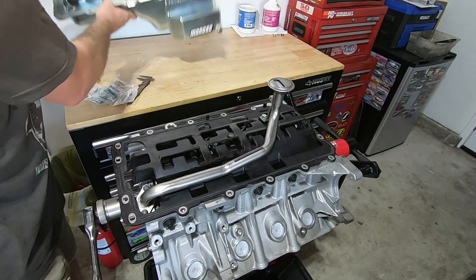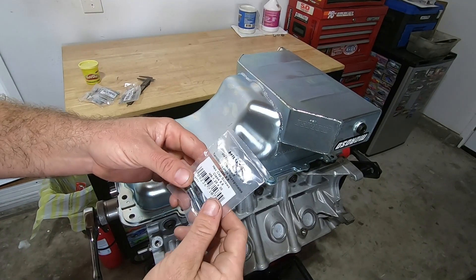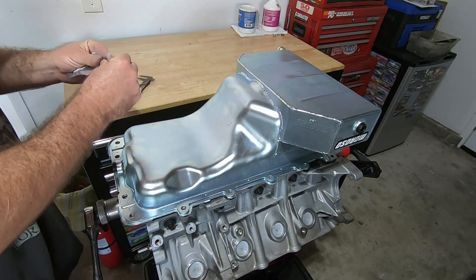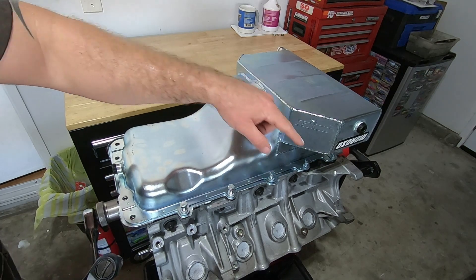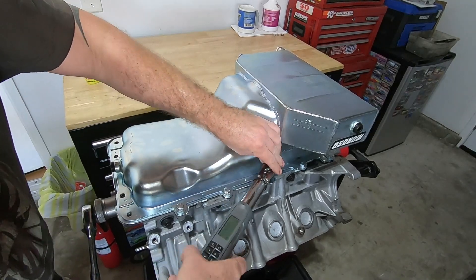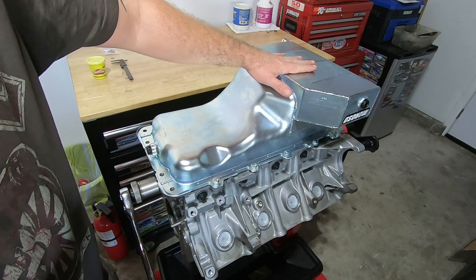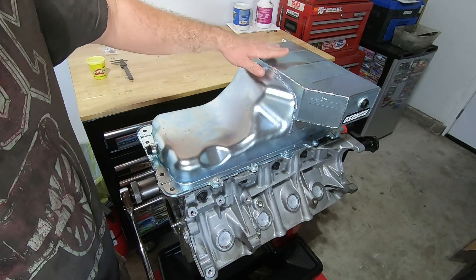Now we can put the oil pan on. I've got 10 M8 by 1.25 by 30 millimeter bolts and M8 lock washers. When I snug these down I'm going to work from the inside out, doing the middle ones first. These are going to torque to 15 foot-pounds. One thing I just noticed is there's a little dimple right here on the pan — you want to make sure it's nice and flat because that's where the pickup tube sits, so I'm going to pull the pan off and massage that back the other way.